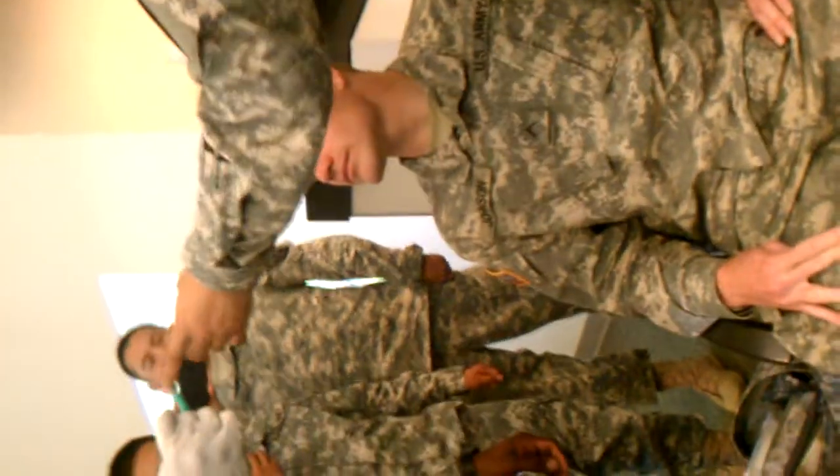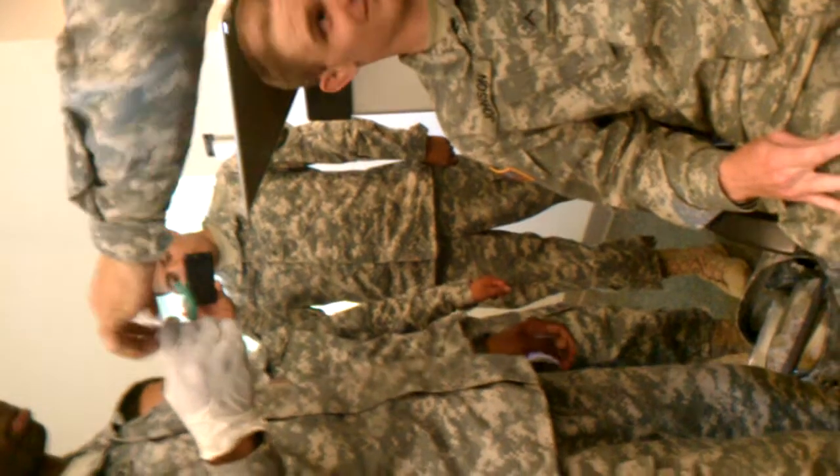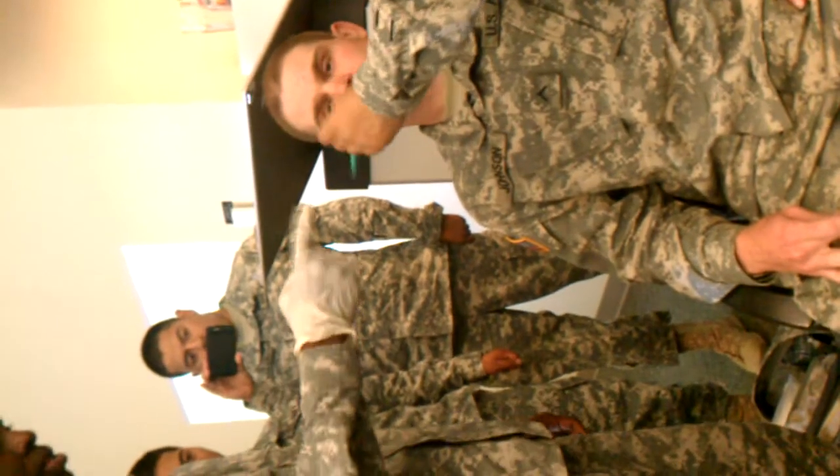Once you get it about right here — don't just ram it in. Once you get it about right here is when you actually start turning it. What you want, the desired effect, is for it to be like that. You're going to go in, get it about right there, then start turning it and go down.